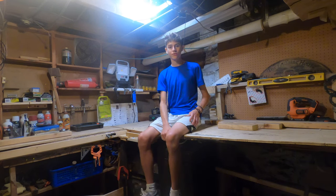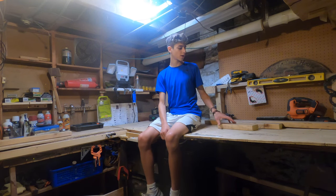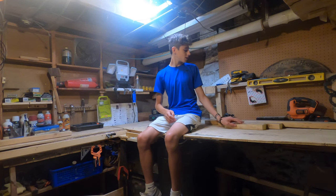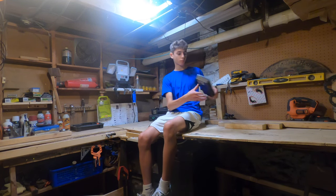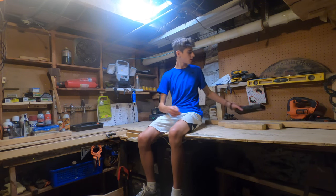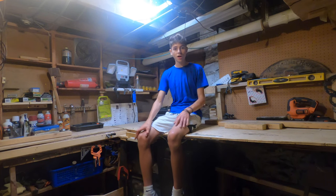Welcome back to the channel. Today we're going to be filming a video on how to make custom wood art. You're going to need some two by fours, you're going to need this tool — the pyrography pen. There'll be a link to the one I'm using in the description, and you'll need a saw to cut the wood to size.